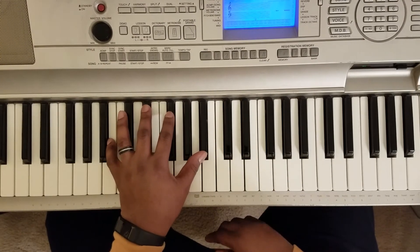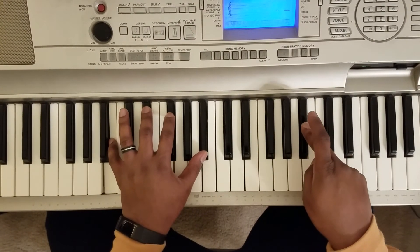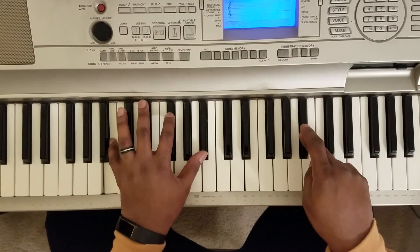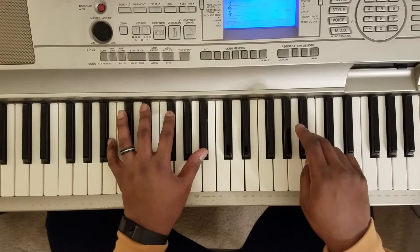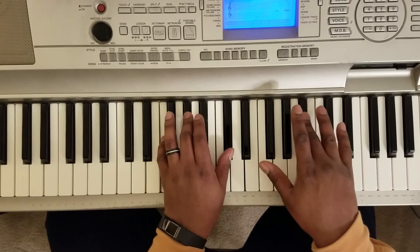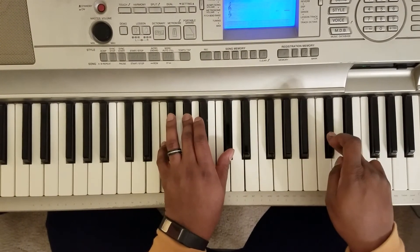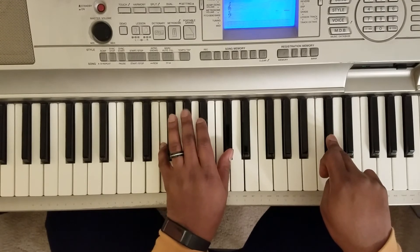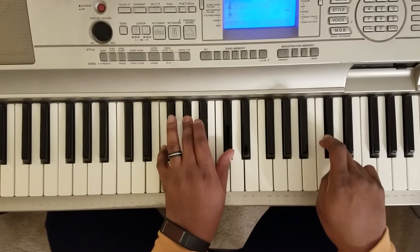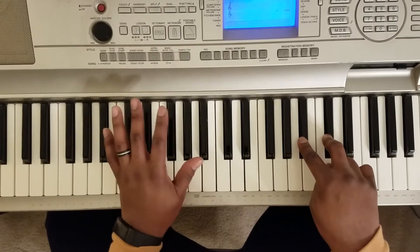When you put those right hand lines with the left hand: when you hit that A-sharp, that's when you hit the first chord. When you hit the C-sharp over here, that's when you hit that F, G-sharp, C-sharp. And that's pretty much the rhythm of the song.